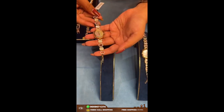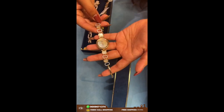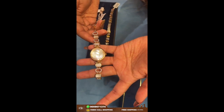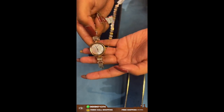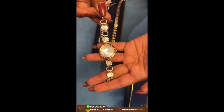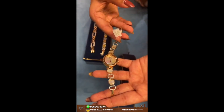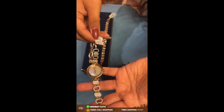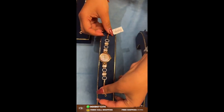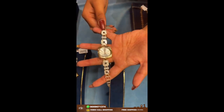Here comes a watch which has mother of pearls, and we have CZ designs. In between, the dial is a real dial — a Raga dial — and the straps are of 18 karat gold. The weight of this one is around 8.49 grams, close to 8.5 grams.